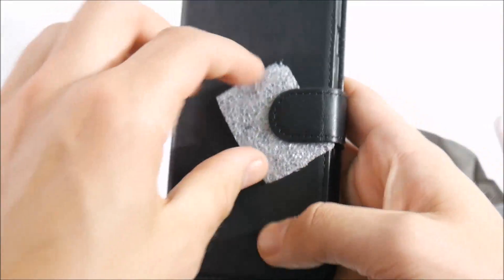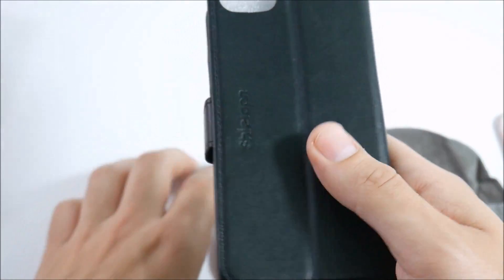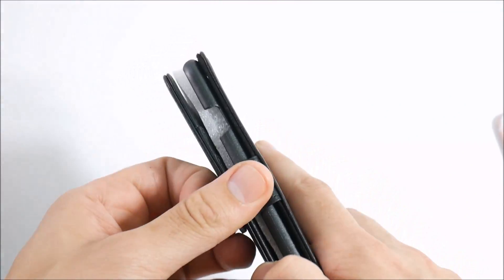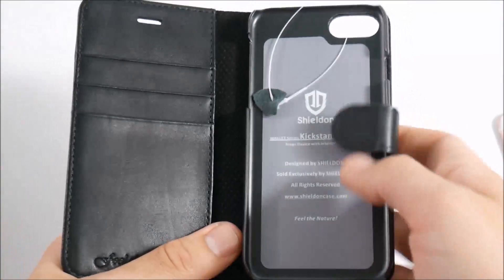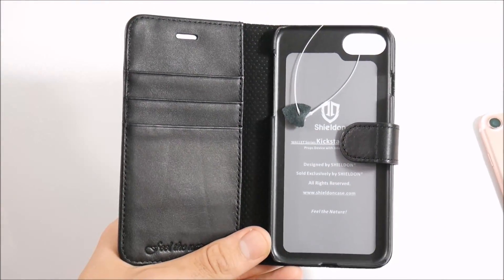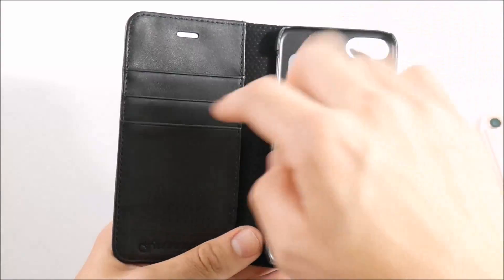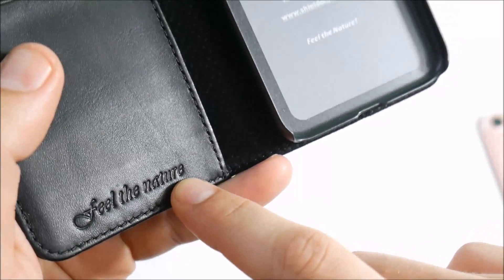Here is the leather wallet case itself. Some people have commented they don't like leather wallet cases because they cover the screen and prefer quick access to apps — I understand that. But for those who do like leather wallet cases like me, for going out on the night and doing something classy, you need something classy for your smartphone.